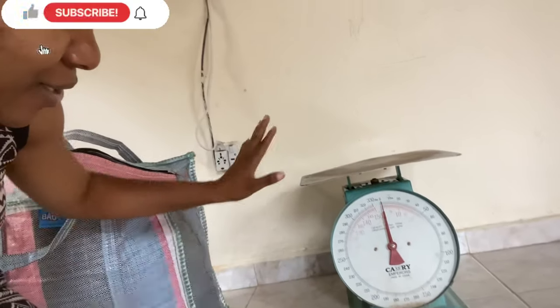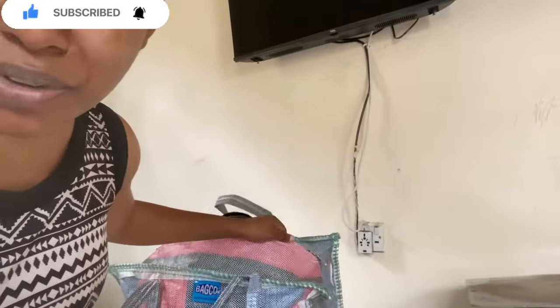I'm going to give my daughter the phone to video, so anything she videos just leave it like that. This is the scale I'm using — and this is just one of them. So the next person you're going to be seeing is my daughter's hands.